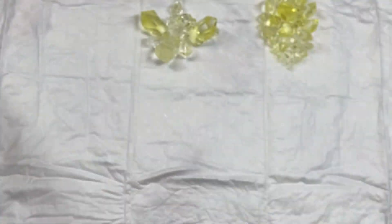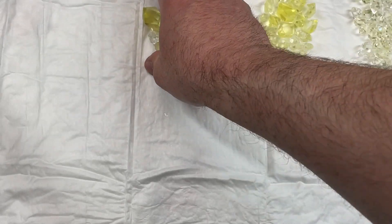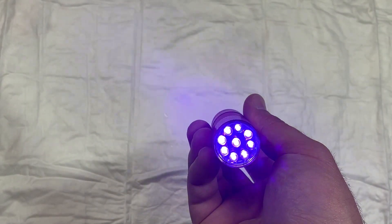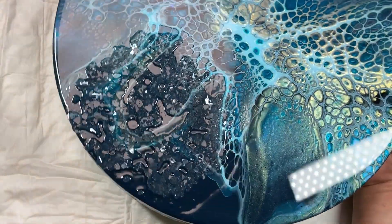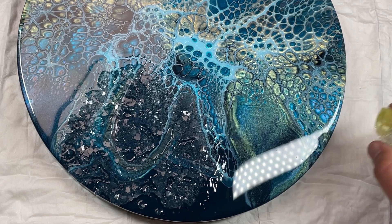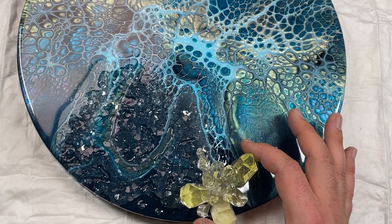Now my idea is to look where I can place my crystals. For this I will use UV resin — I like this product, I think it's a good one. And for the UV resin you also need a UV lamp. Now let's have a look if we can fix this ugly part. My idea was to place a crystal here.